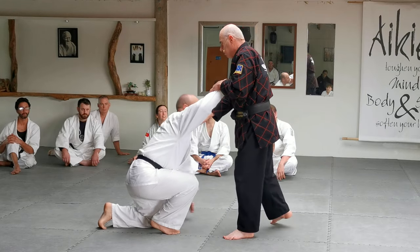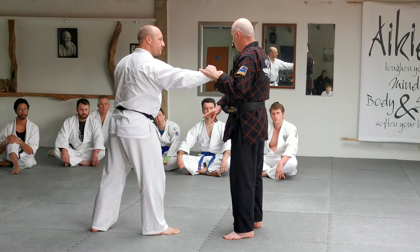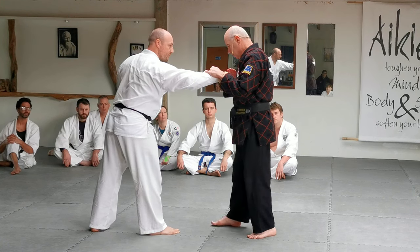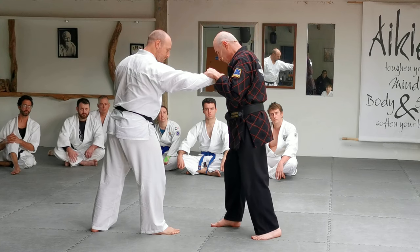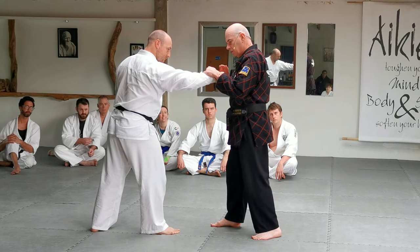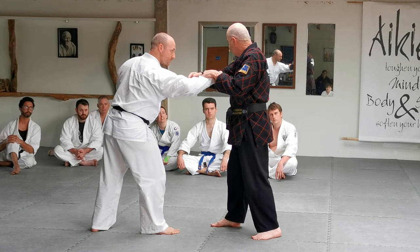All that a wrist lock does is teach you how to break down structure — break down someone's structure. What I call it is bone stacking. What I'm doing is applying and stacking pressure on each joint.